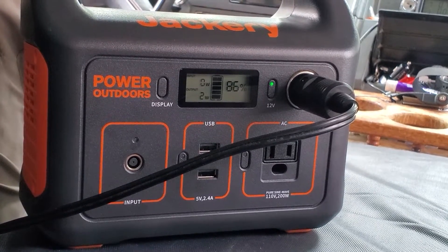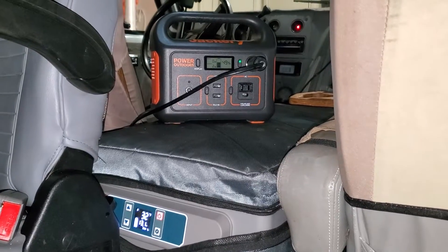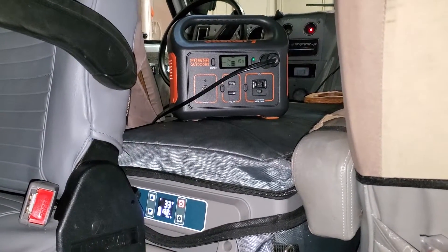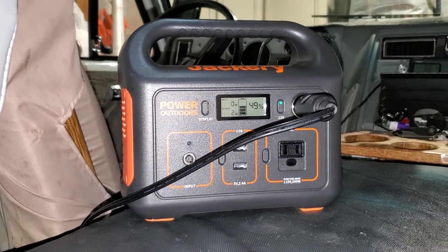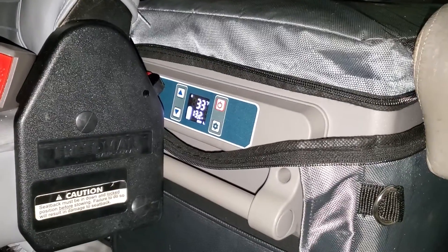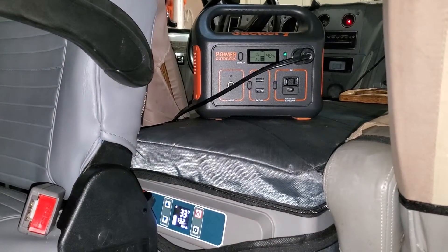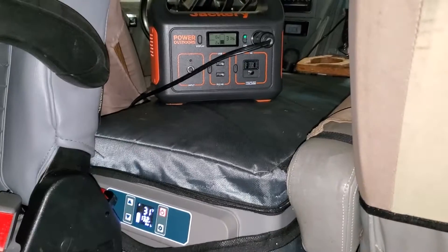It's 10:30 at night, so it's been seven hours since I turned on the fridge. The Jackery is registering 49 percent, so it dropped 50 from the 99 when we started, and the fridge is registering at 33 degrees. Seven hours and 50 percent gone — it seems like you might not be able to get through the night without any solar or other charging of the Jackery.